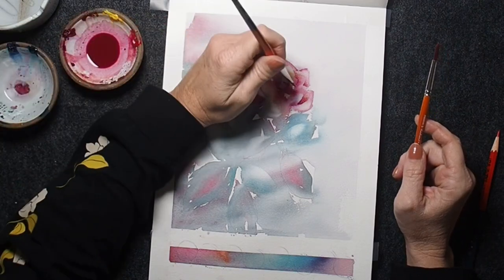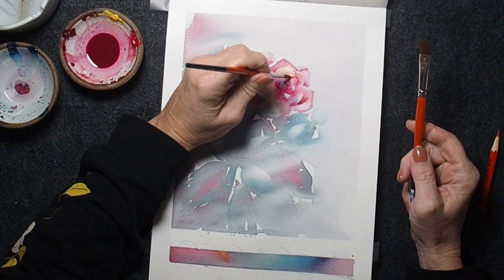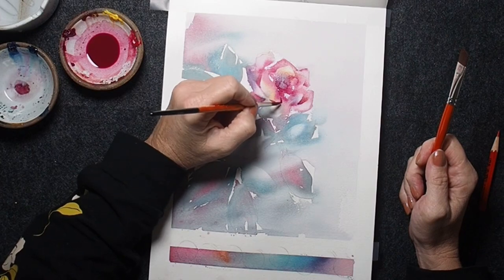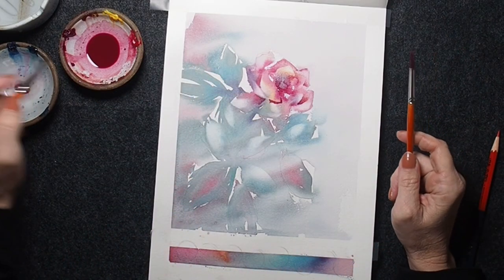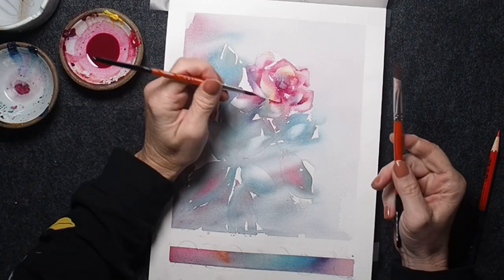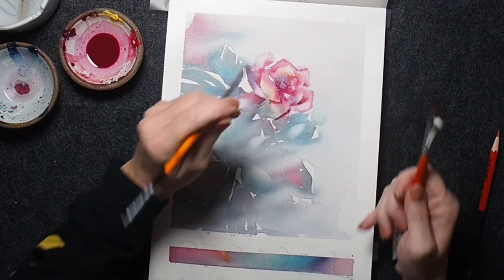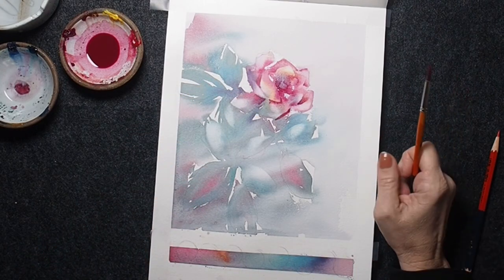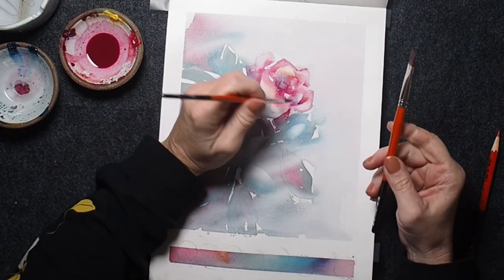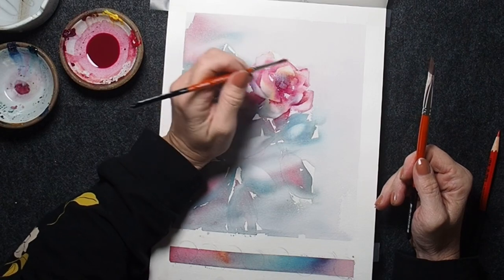Let me explain lost and found: lost and found edges are where some edges are clearly defined and others almost disappear into the background, or a pink petal merges into a leaf. It adds an ethereal feel. As you can see, all those pretty leaves I painted earlier have faded, so by negative painting around them, I'll be able to bring some shapes back up.